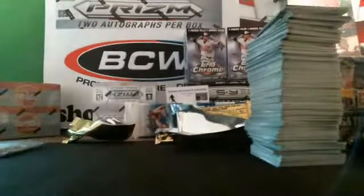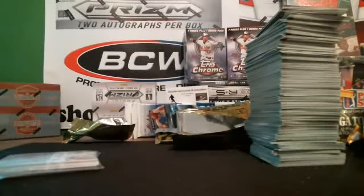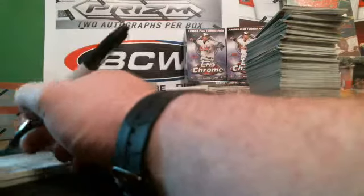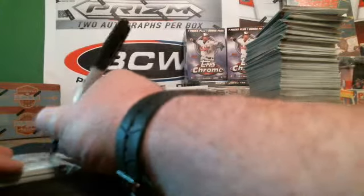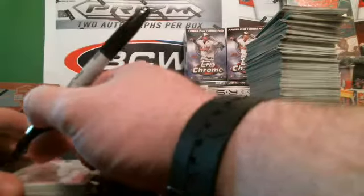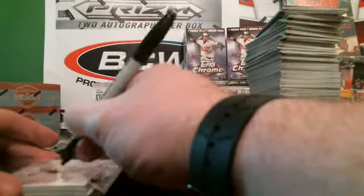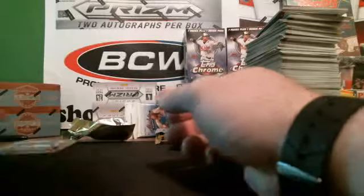That pretty much wraps up that one box break. I was going to do two, but 36 packs on that break is pretty much a lot. Let me get my Sharpie — I'm going to write this so you guys can have that on camera. I've got Mets Fan 1A — that's your free cards, your two packs that I promised you. And then we've got SCM85 — he's even getting in on a box break.